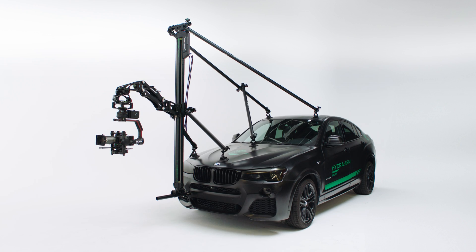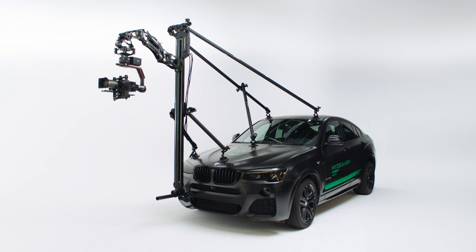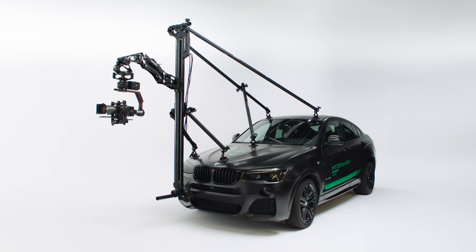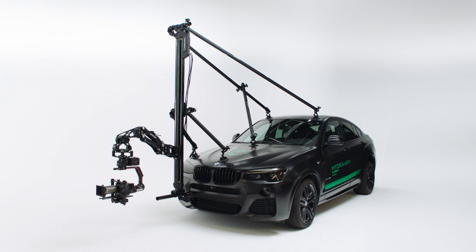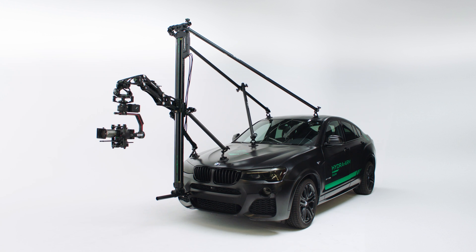Hi, this is Nick from Tilta. Today we're going to take a look at how to set up and operate the Hydra motorized slider and shock absorbing arm. This system is compatible with the majority of vehicles but is not fully compatible with all vehicles. As the manufacturing of many vehicles differ, it cannot be guaranteed that the roof and frame will not be damaged, permanently marked, or dented. Such risks are possible.